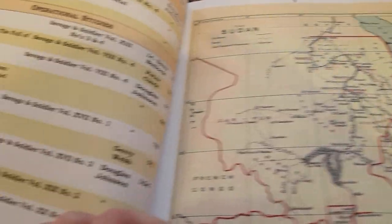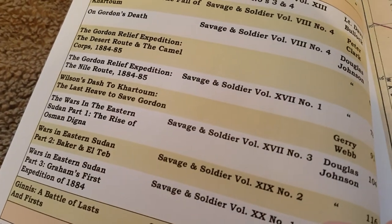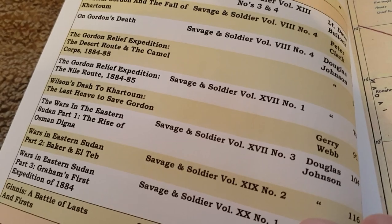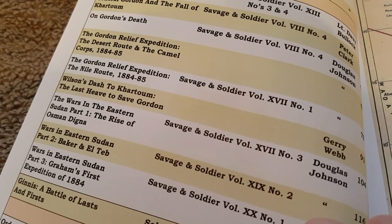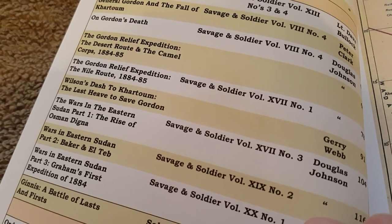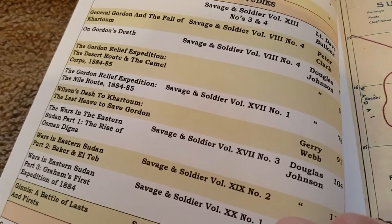This book details the articles and where they came from, which particular issues, and there is a second edition which takes the story from 1885 right up to Omdurman at 1898-99.